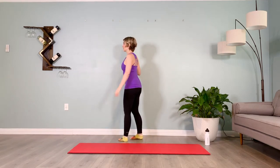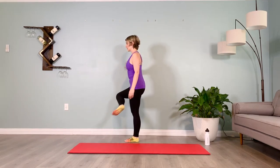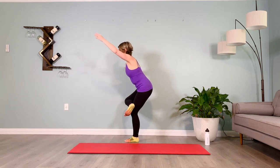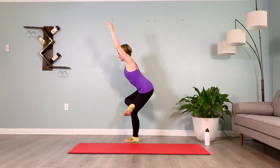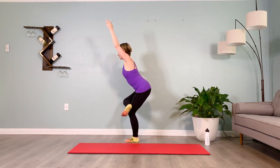Setting up, ten seconds on the clock, dorsiflex the foot, inner thighs pull you back, hold it here. Where are you holding tension that you could let up a little? See if you can soften your chest, your facial muscles, your jaw, your eyes and the sockets. Pull the shoulder blades together. Let's come out of that.